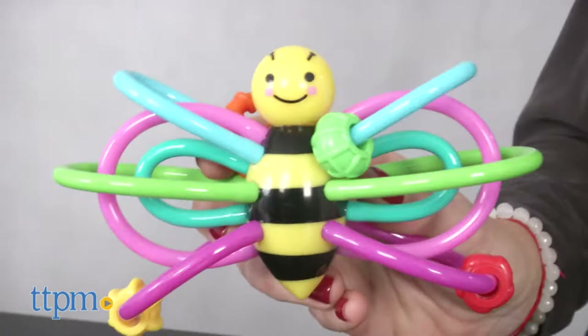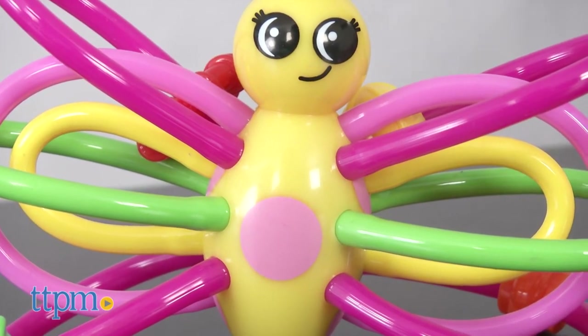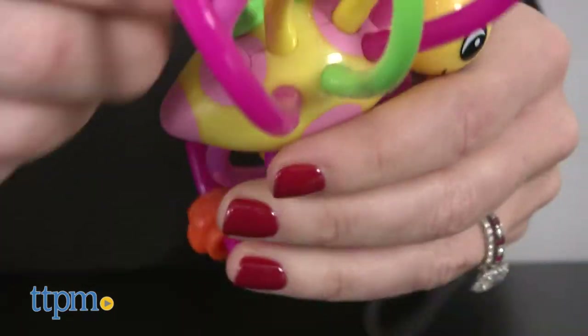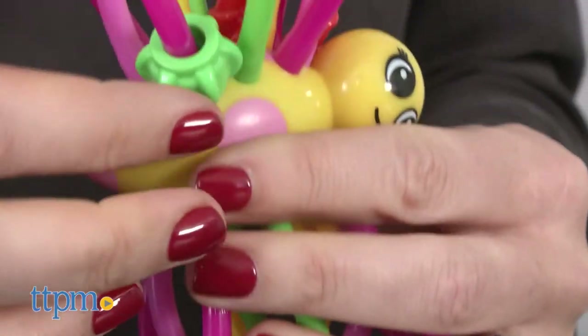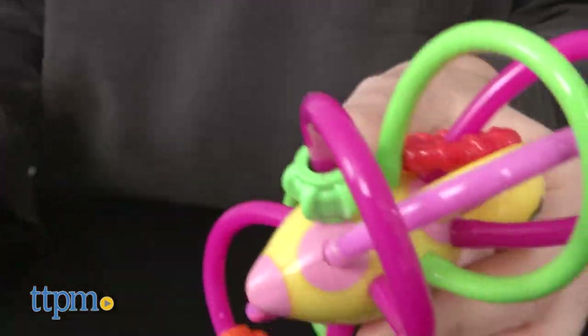The Winklebee has a friendly looking bumblebee in the center, while the Winkle Butterfly is shaped like a butterfly. Cute and fun for infants to grasp and explore, this would make a great baby gift. Additional Winkle animals are also available, and each is sold separately.